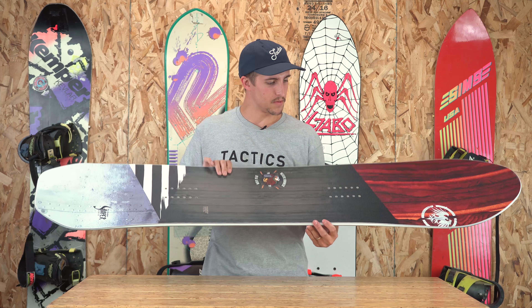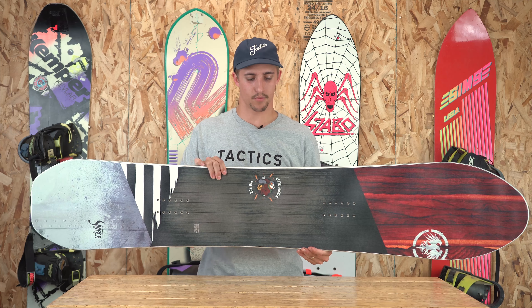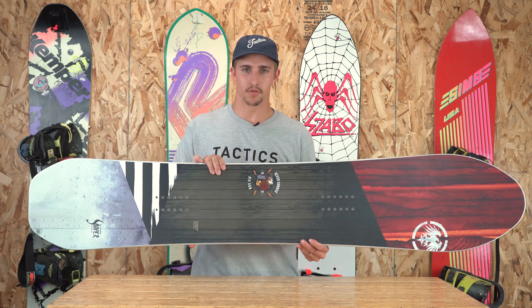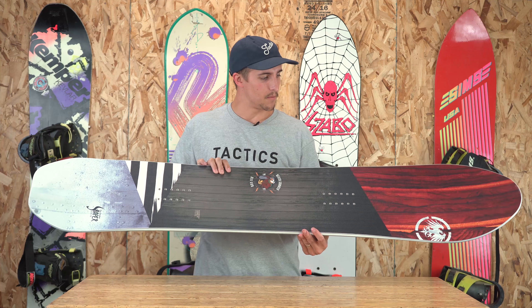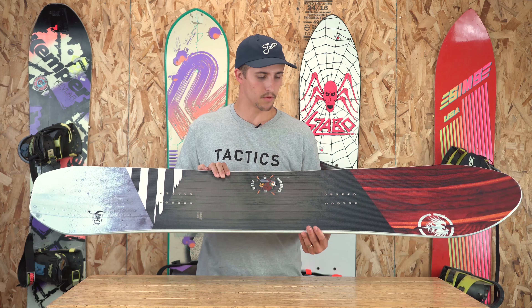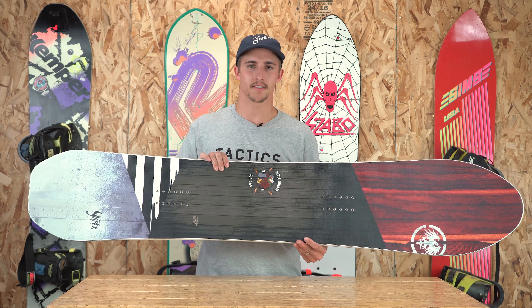This board is going to be geared towards your intermediate to advanced level rider, someone that's looking to ride bigger terrain and just charge groomers and powder with ease. With the bigger sizes, it's definitely going to be geared towards riders with bigger boot sizes and taller riders in general. So if you're a big guy that wants a board that has a ton of float, I would definitely check this thing out.